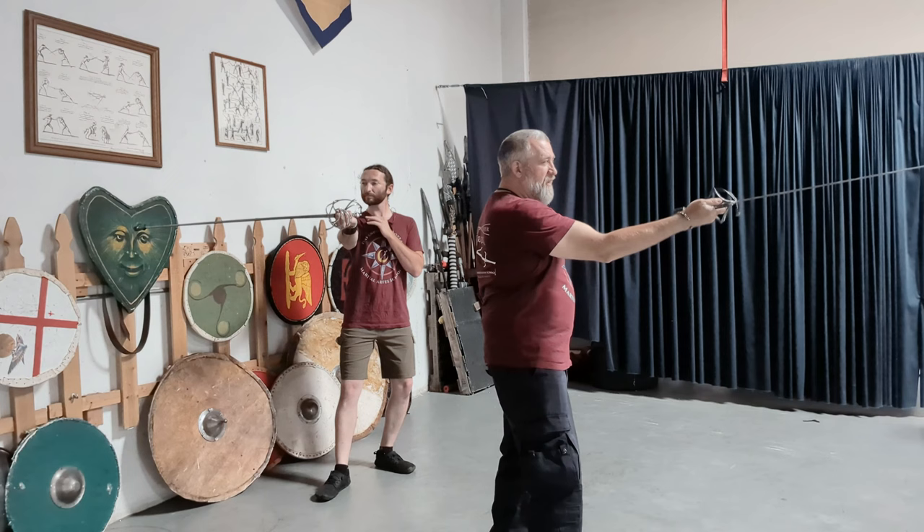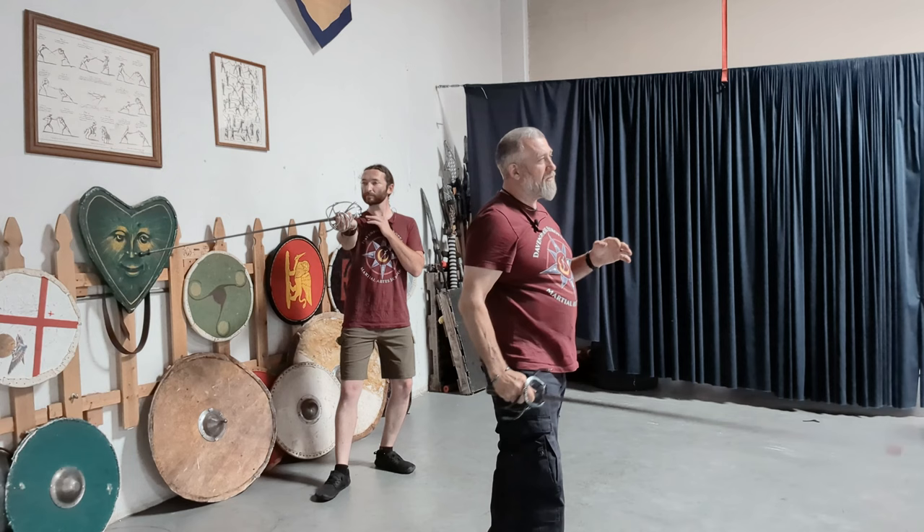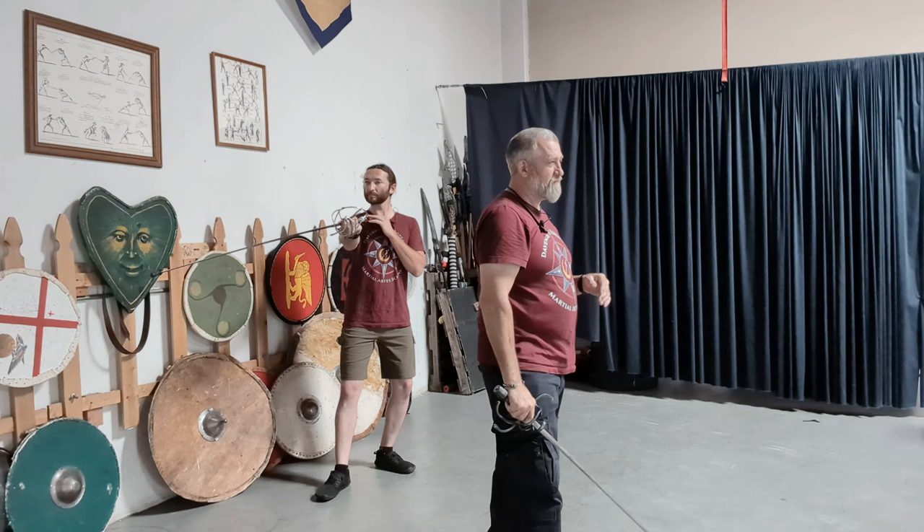Mezzicecchio — middle cheek — protects my face. So if I have an opponent that is trying to go around my guard in quarta, I can still protect myself with mezzicecchio.